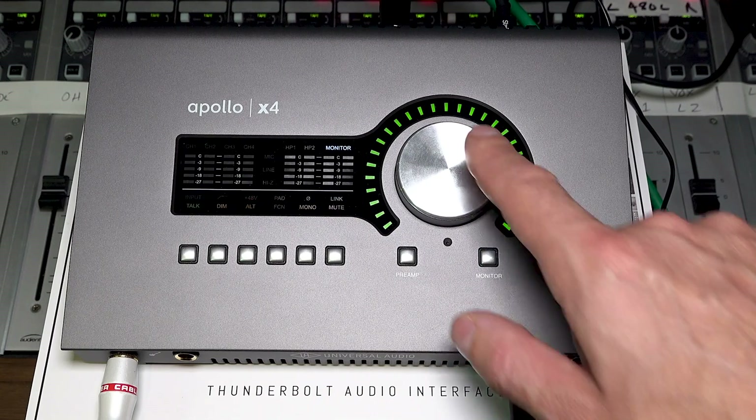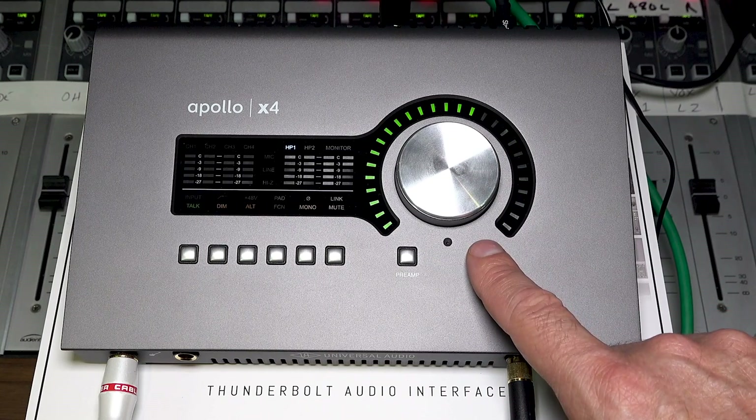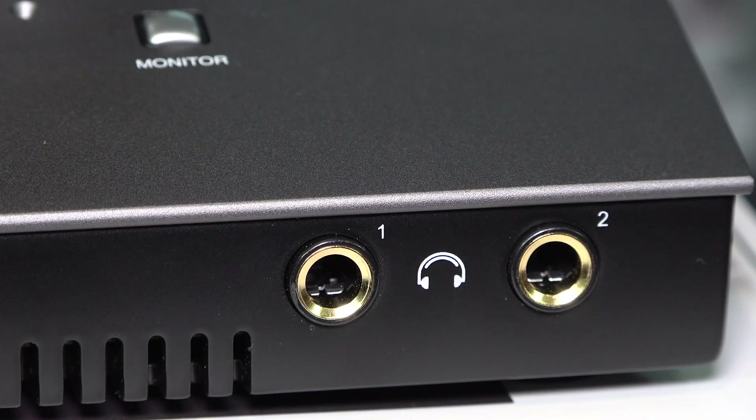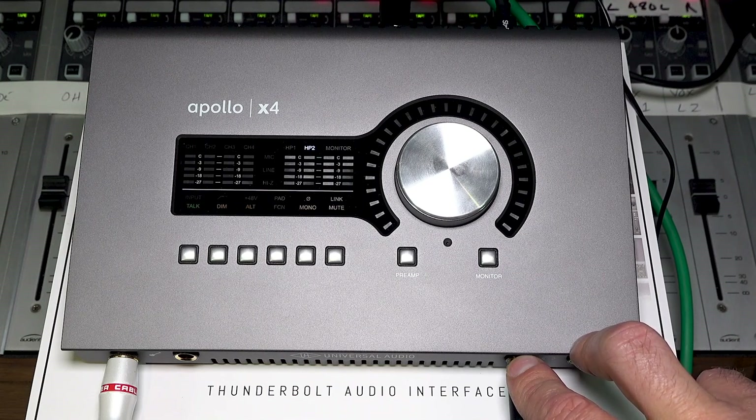On the monitor side of things, there's the main monitor outputs, headphone output number one, and headphone output number two. Yes, there are two sets of headphone outputs that are independently configurable using the console software.